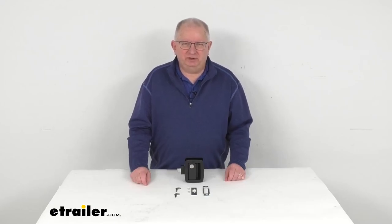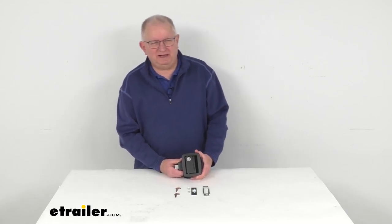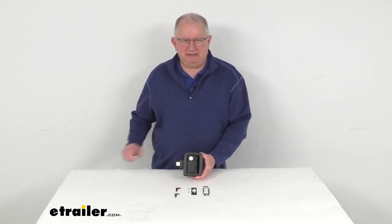Hello everybody, this is Jeff at eTrailer.com. Today we're going to take a look at the Bauer Products Manger Door Lock for horse trailers in the matte black finish.